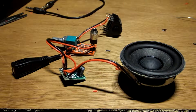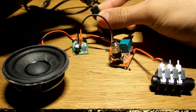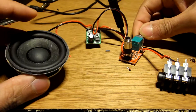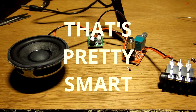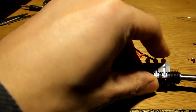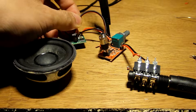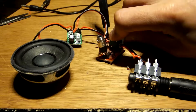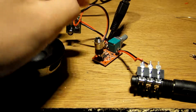Oh, finally. Let's just hope nothing starts smoking or blows up. Anything? It's probably because I haven't put the mic in — that's pretty smart. Hello? Hello? Hello? Did I not wire something correctly?